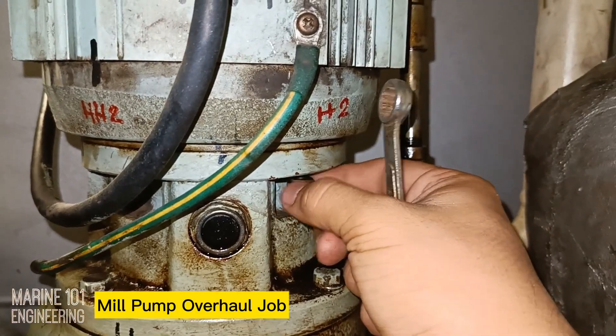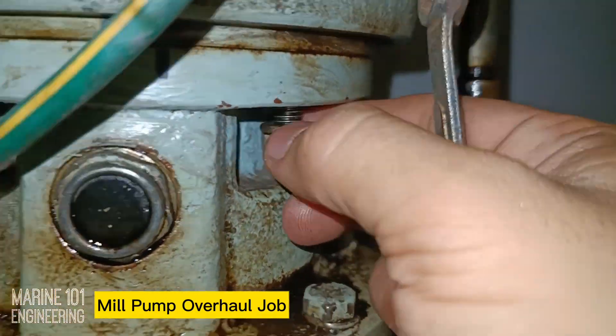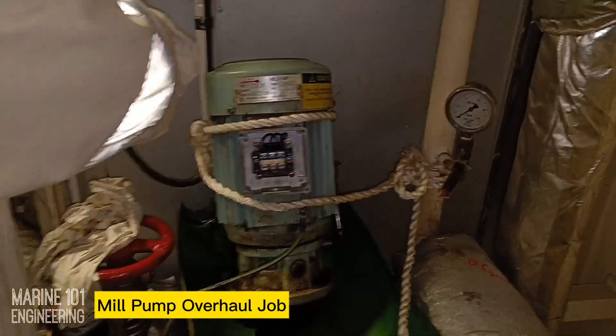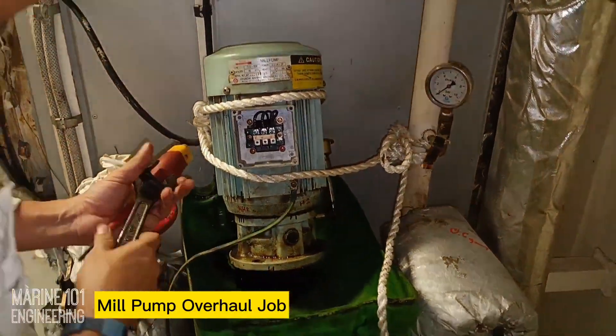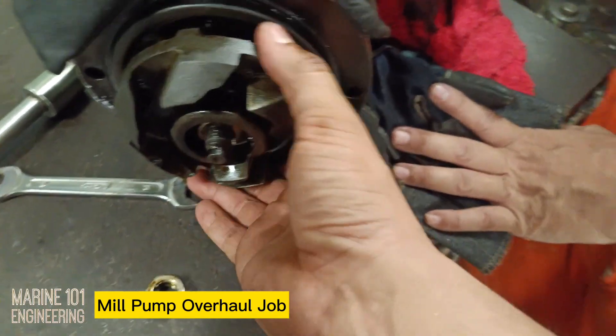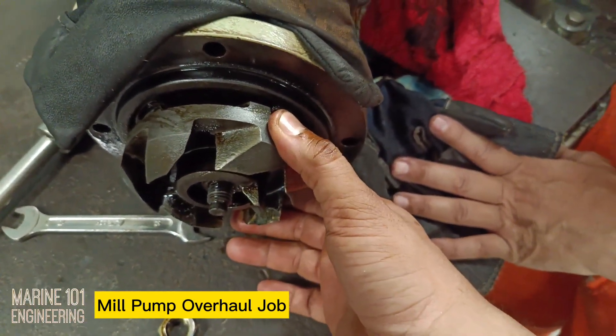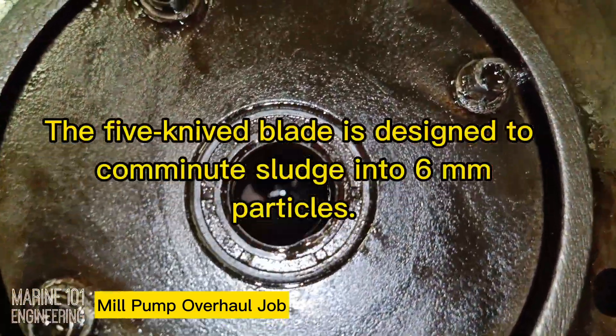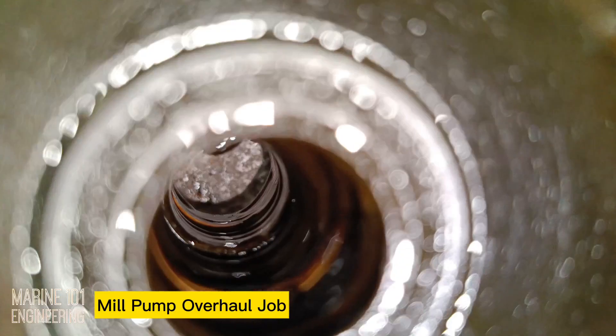The mill pump of the incinerator pumps the sludge from the waste oil tank into the burners for sludge-burning operations. There are many types of centrifugal pumps and the impellers are designed for a specific purpose. The mill pump for the incinerator system uses a five-knifed blade type impeller, designed to comminute sludge up to 6mm in size.